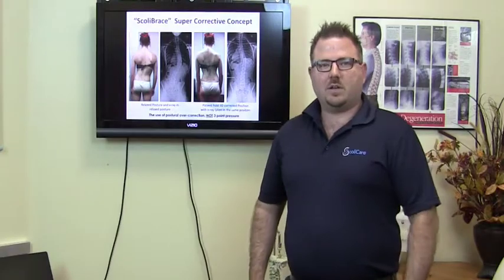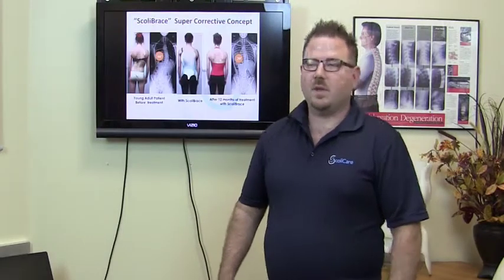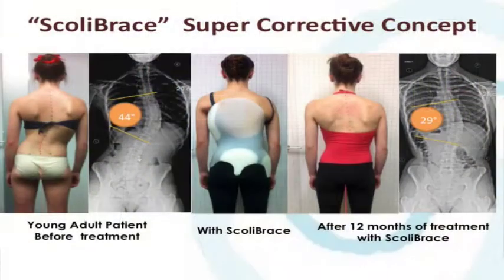On the left-hand side you can see a patient standing in her normal relaxed posture and her scoliosis as it is in that posture. On the right-hand side you can see the patient being taught to hold their body into a corrective position. This is the approach that we teach in ScoliCare for our rehabilitation, and it's also the approach that we use for the Scolibrace. Here you can see the patient in a Scolibrace, which holds that patient in that over-corrected mirror image position.